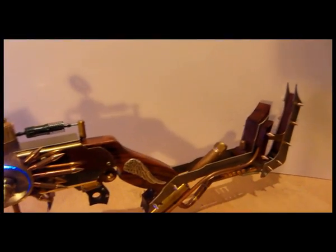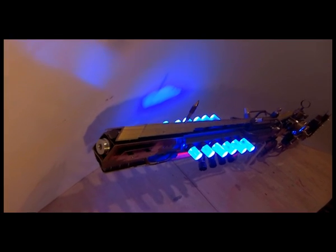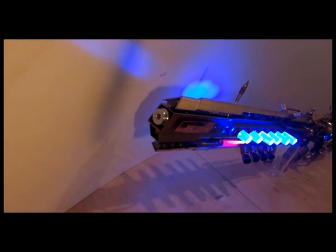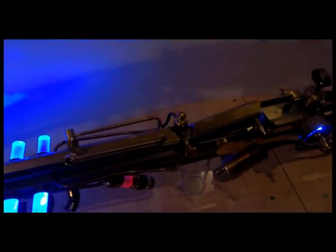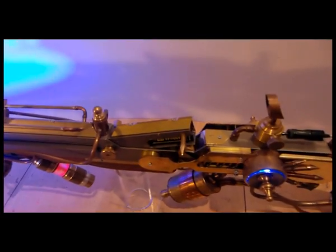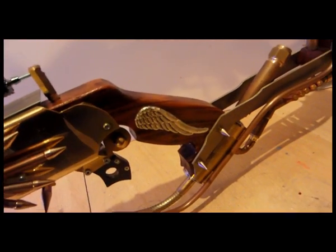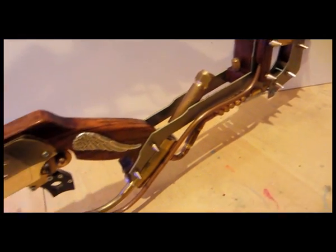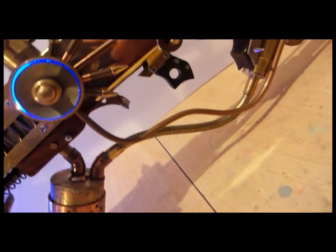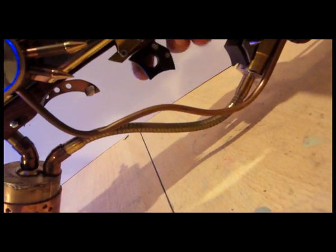From the front it looks even bigger — not bulky, really sleek. It gets wider in the middle with a couple of pipes, battery storage, and more light in the middle. There's cooling on the grip, a lot of spikes, and a really fancy trigger that fires the main laser.